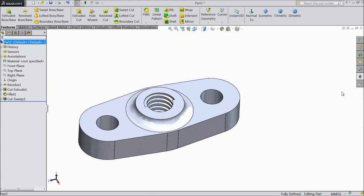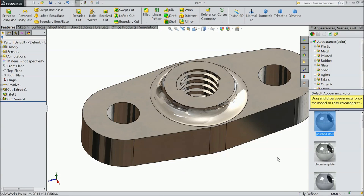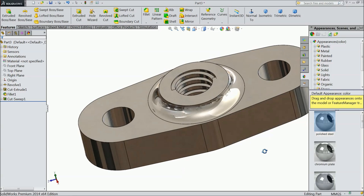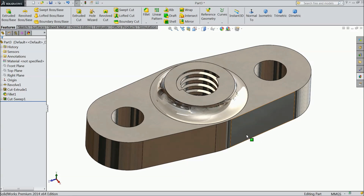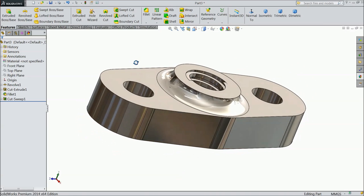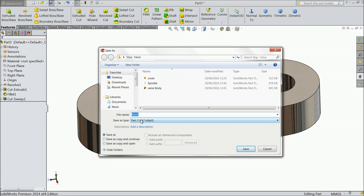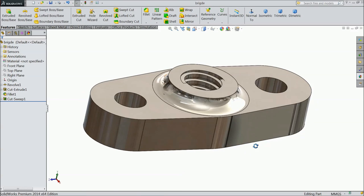Now define polished steel and save as a bridge.